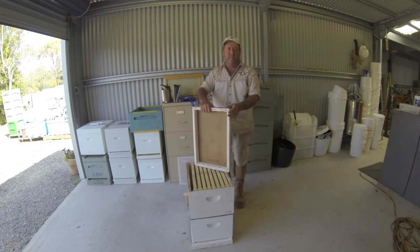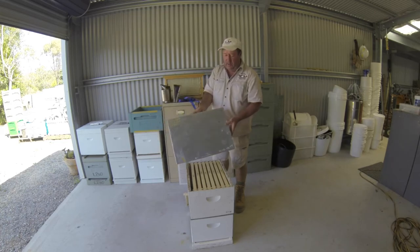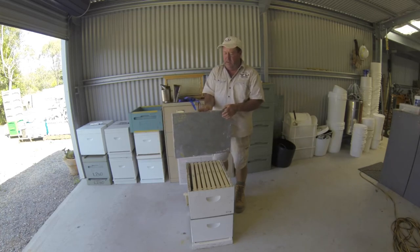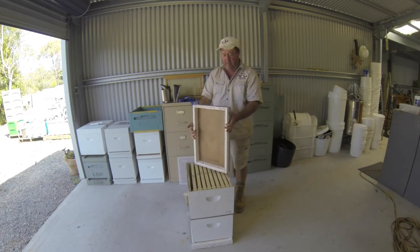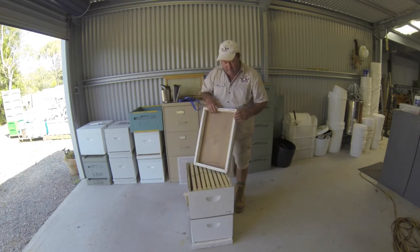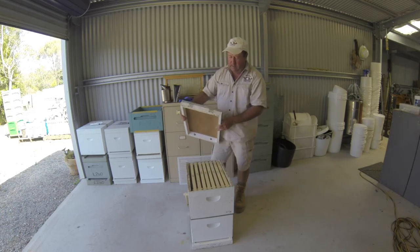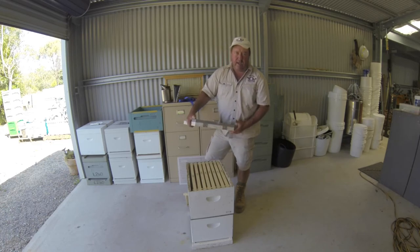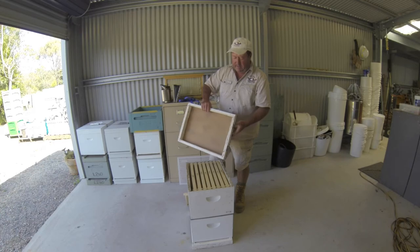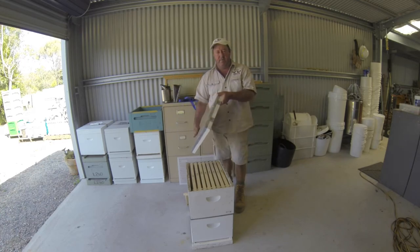On top of all that goes a lid. This is a migratory lid — a nice hard galvanised iron lid which you can paint white to help with heat reflection, with a masonite lid inside, a rim around the outside, and some holes bored in the edges to provide ventilation, with a screen over the top to stop the bees getting out and other things from getting in. The migratory lid is by far the most popular lid used in Australia.